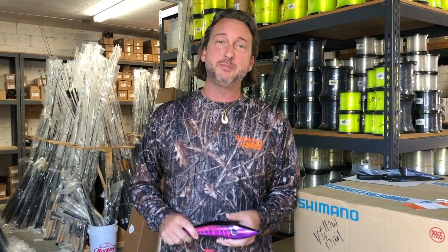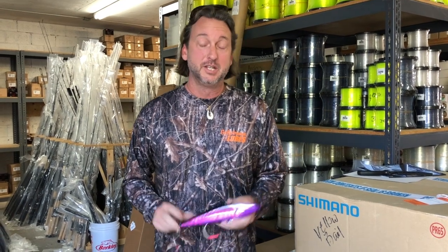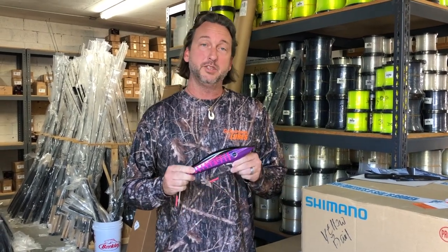Welcome to this week's episode of GSD News. I'm Dave Ellers with Gulfstream Distribution. Today we want to bring you a really special lure that's hitting the market.